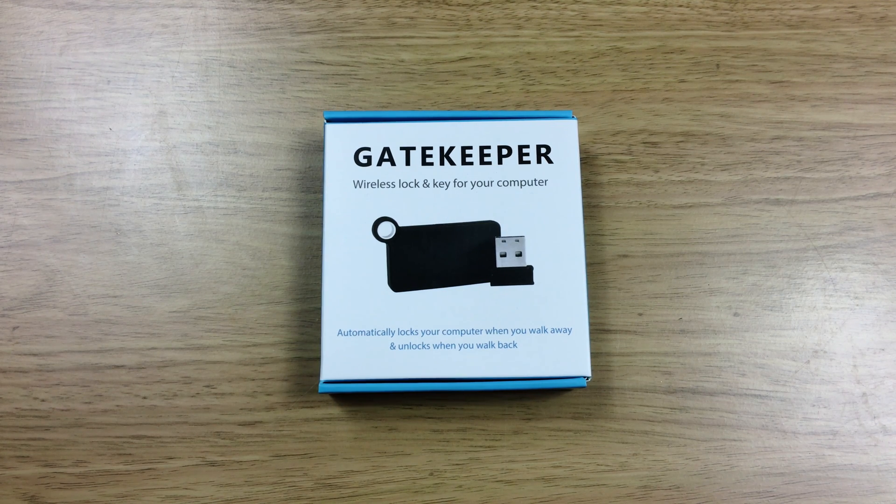So that's my review of the Gatekeeper wireless locking key for your computer. If you found this video useful please like, comment and subscribe and I'll be back soon with another video. I'll see you in the next one. Bye.